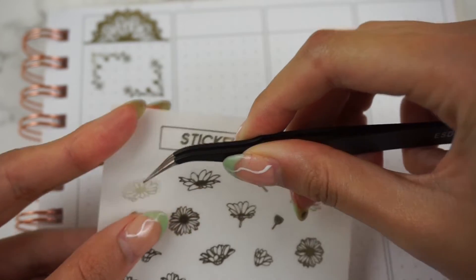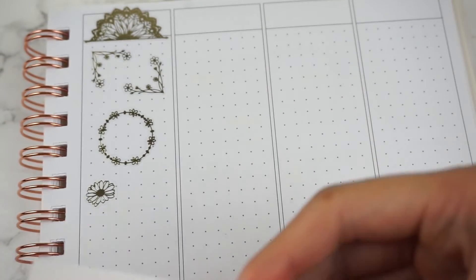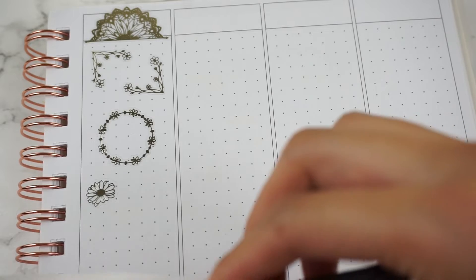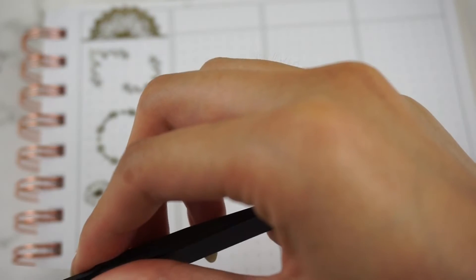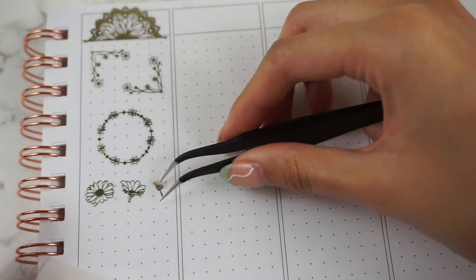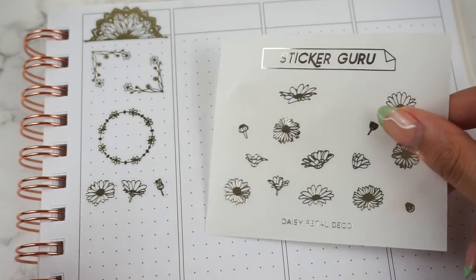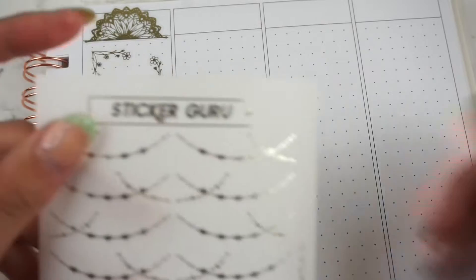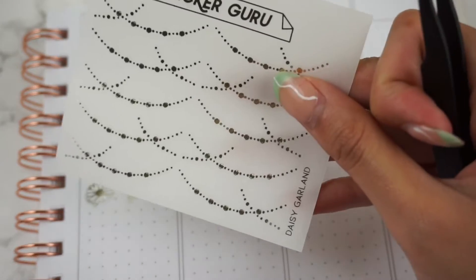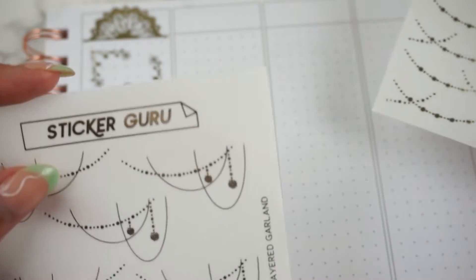Next up we have some Daisy Petal Deco. I'll just place down a couple of them. The sheet comes with a variety of petals.